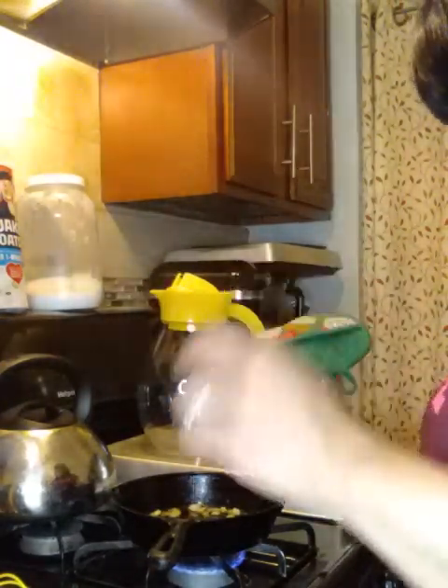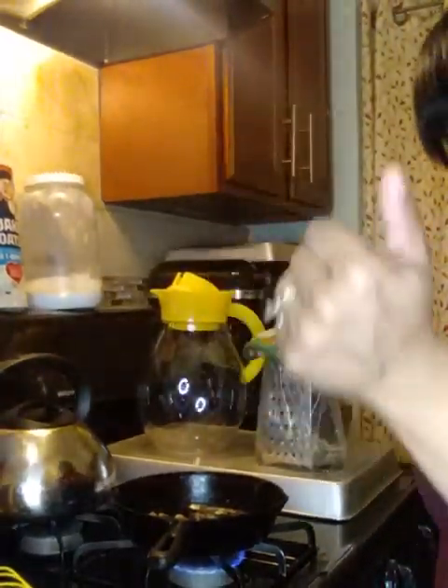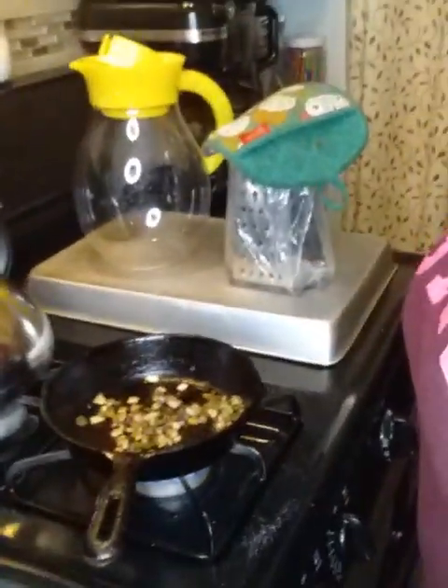I'm gonna do one quiche without eggs first and the second one with eggs. I guess I can add the eggs to the pan now, y'all. It's been a long time — a really long time. Without a doubt, it's been a long time.